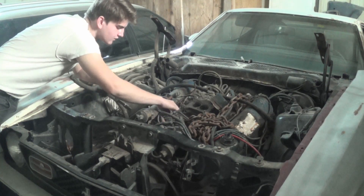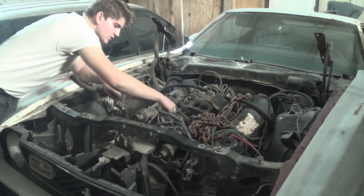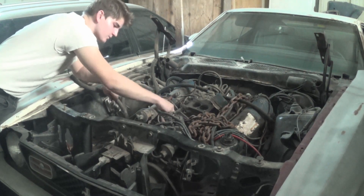Well, this engine in here — it's just sitting in here, it's not bolted in any way. So we're hoping it'll be pretty simple to get it pulled out.